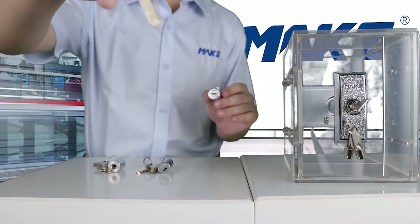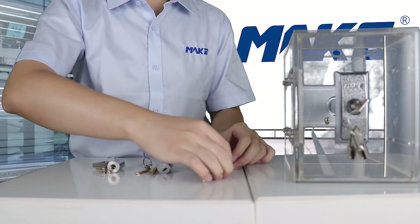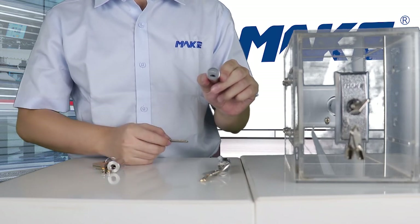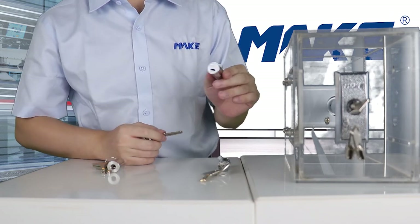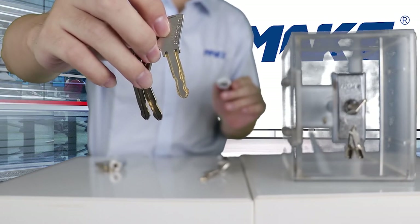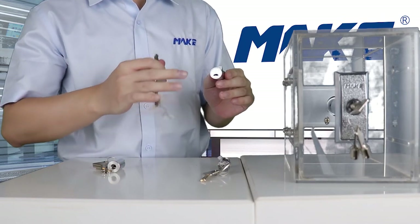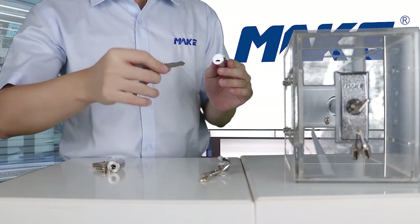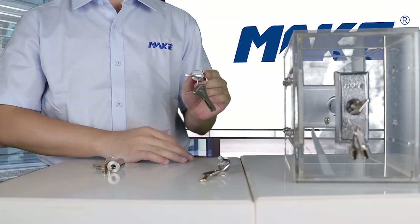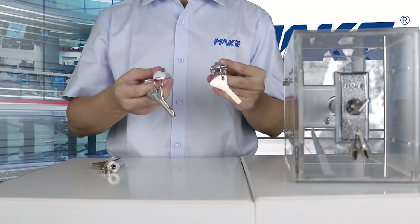You can get a close look at the key shape. The next one I would like to show you is MK208. We also have an international patent for this lock, and you can see the shape of the key is really unique. Inside the lock, we have a very smart disk system, and it's also of the highest security level. Its key combination can reach 3.4 billion.